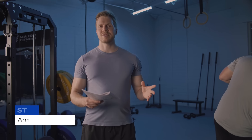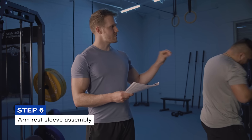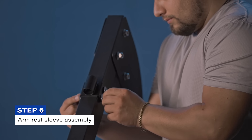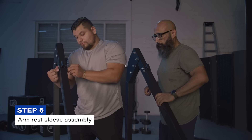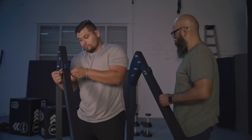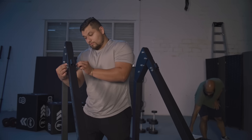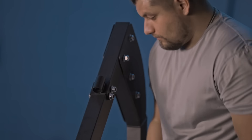That concludes step five. Step six involves fixing the armrest sleeve set — one on the right side and one on the left — which will enable the attaching of other components later in the process.